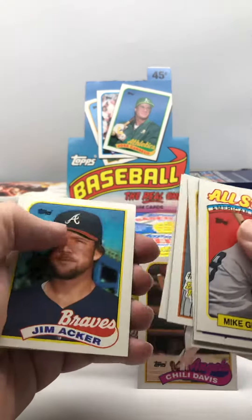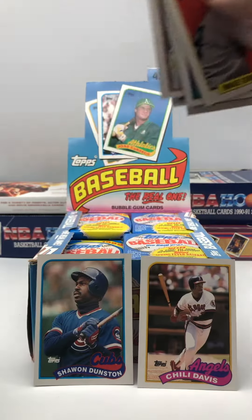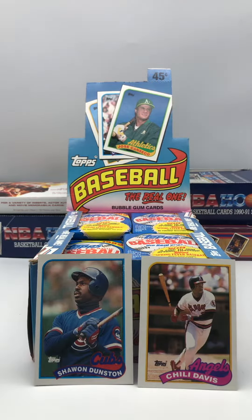So we got Chili Davis, and we'll put Shawon Dunston up here — Cubs fan. Dunston was part of my childhood watching those Cubs. So that's it for this one, thanks for watching.